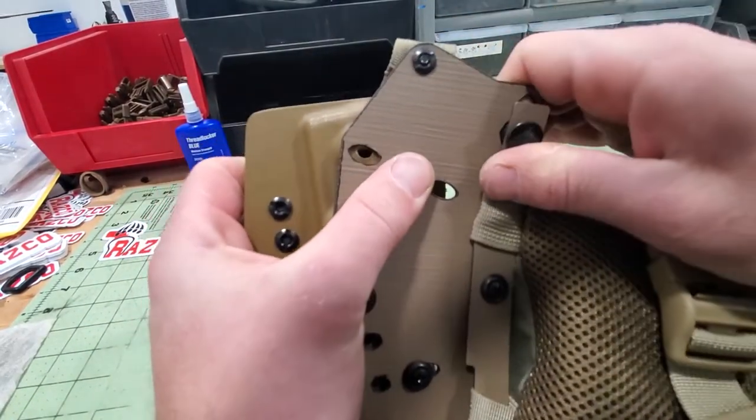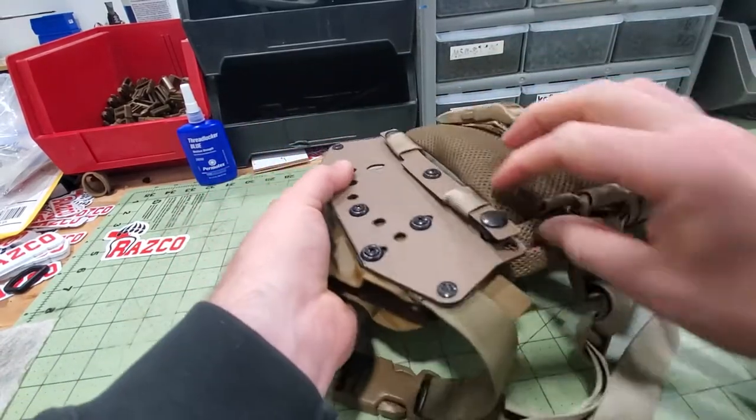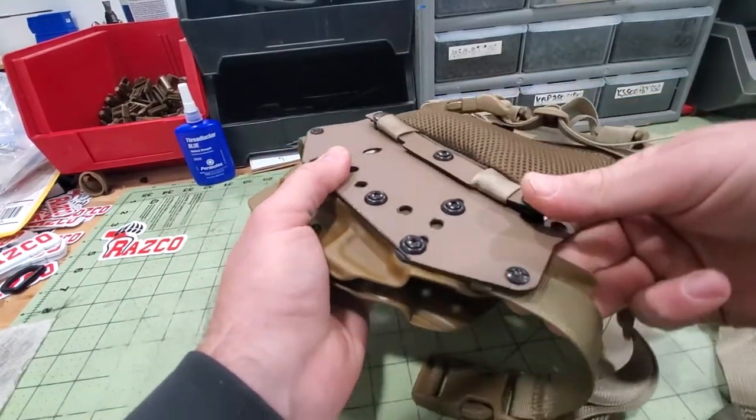Then these snap closed — start this way, snap it closed, same thing here, start on that side, snap it closed.